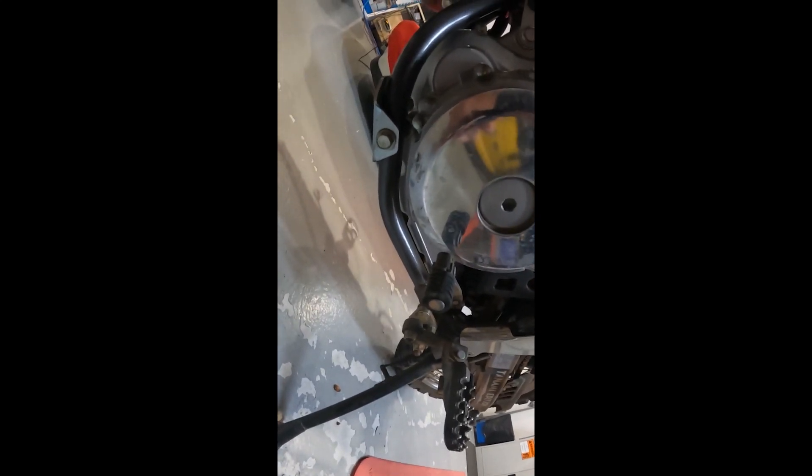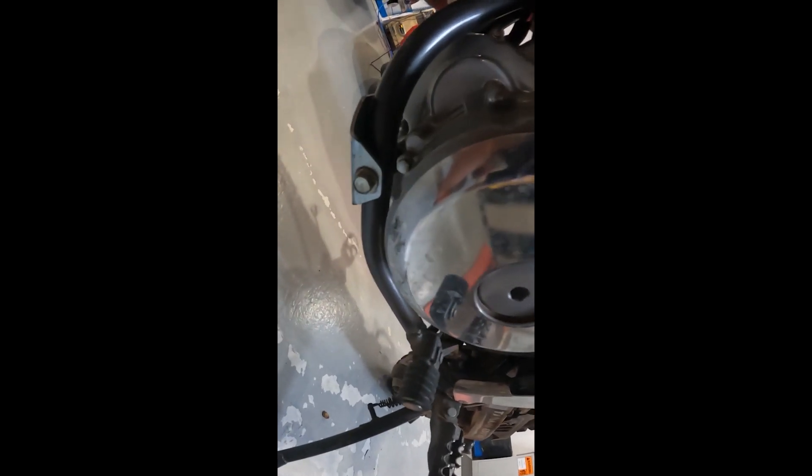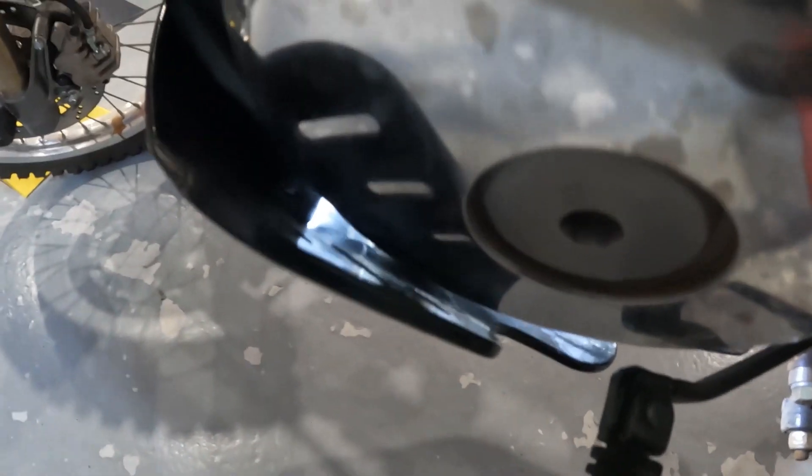I'll put it back on and see if I can get a gap. I'll give it a quick clean before I do, it's a bit grubby. I've repositioned the plate slightly.